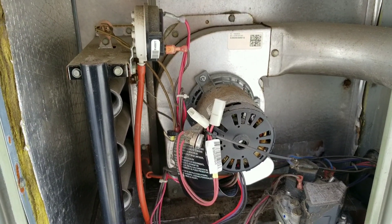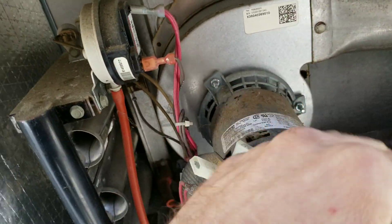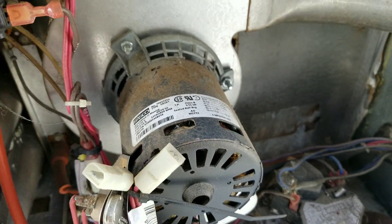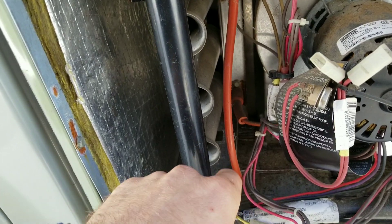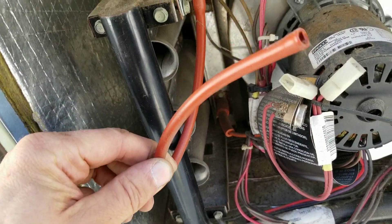Here we are — there's our inducer motor. It looks old and sort of rusted out. The main issue I immediately noticed is the tube going to our pressure switch is just kind of dangling down.